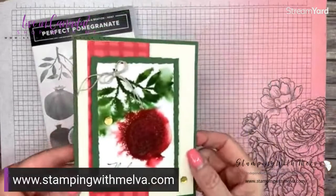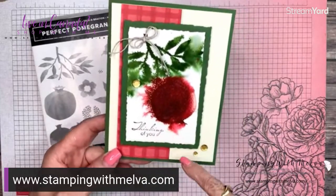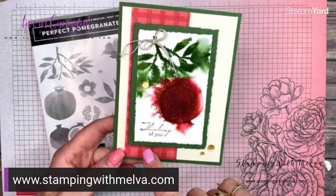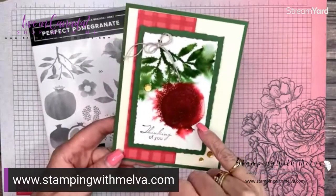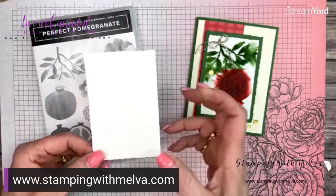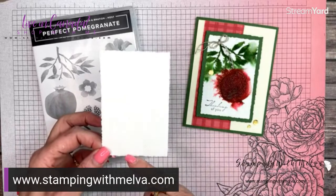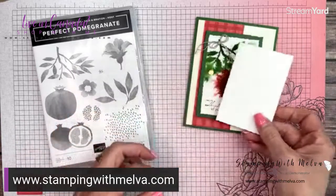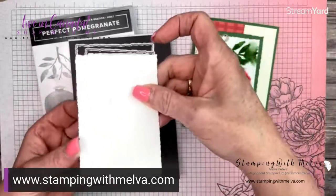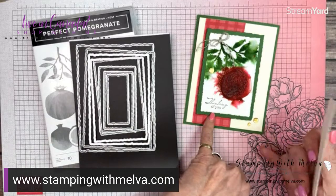So first of all, this is the card. I actually shared this as part of the International Highlights Blog Hop today, and it was created using the technique I'm going to show you. I've used garden green, some real red designer series paper, and garden green and real red ink. I'm using Fluid 100 watercolor paper — it's beautiful watercolor paper. I've already gone ahead and cut this out from the fourth largest deckled rectangle die, and the garden green piece is the third largest.